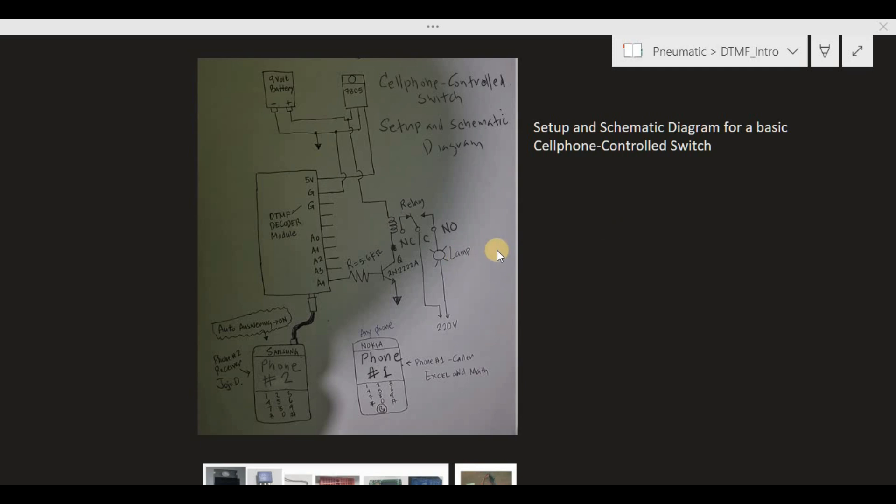Let me explain how the system works. First, we have to configure phone number two to receive calls automatically — I will demonstrate how to accomplish this configuration later. To control this lamp, we use phone number one to make a call to phone number two. Once the call is connected, we press the number 8 on the virtual keypad on phone number one.